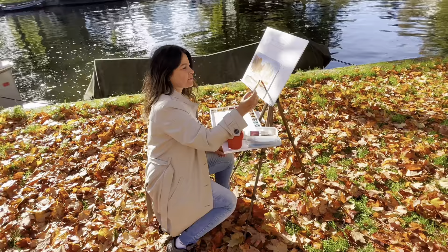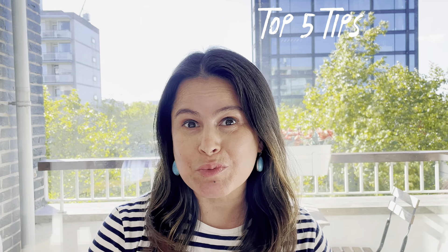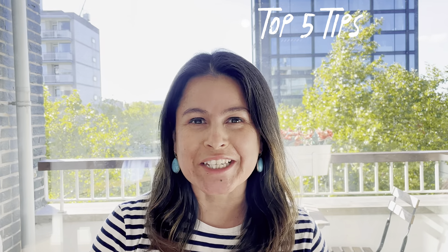So that was my easy plein air setup. It's time to talk about my top 5 tips for painting outdoors. At the end of this video, I will give you a bonus tip, so make sure you watch till the end.